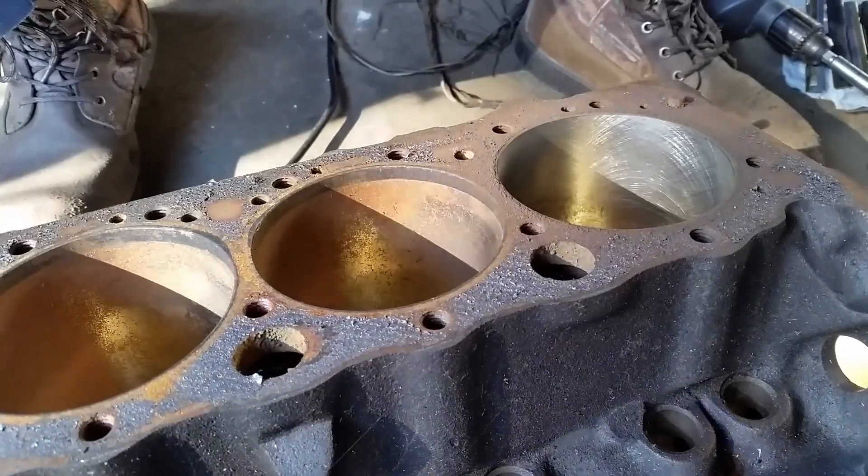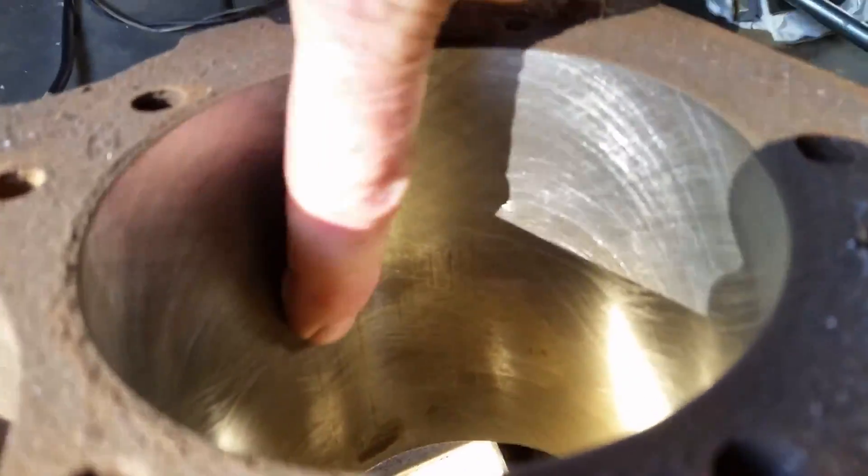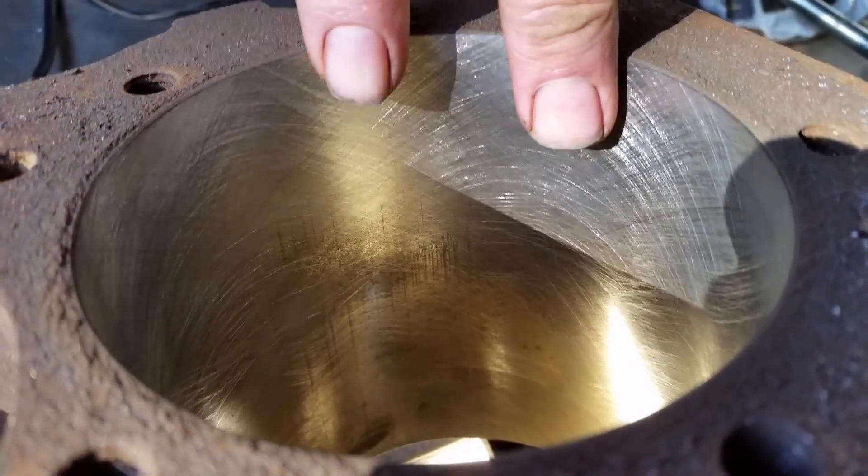One thing that you're definitely going to have to have is a 45-degree cut — how it cuts down at a 45-degree angle. You need something along that line right there.